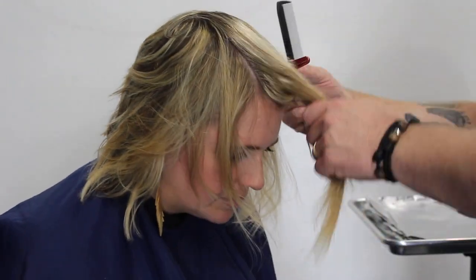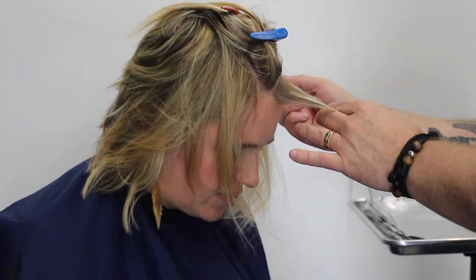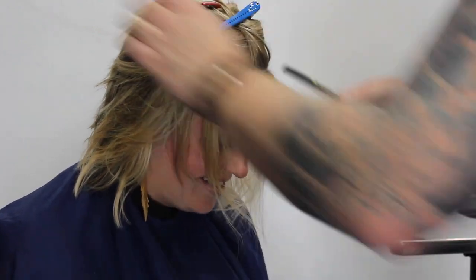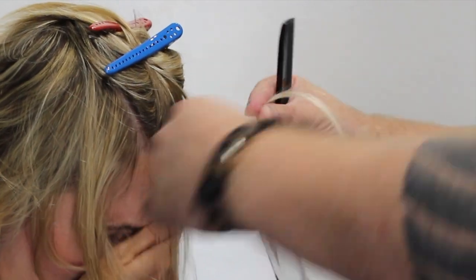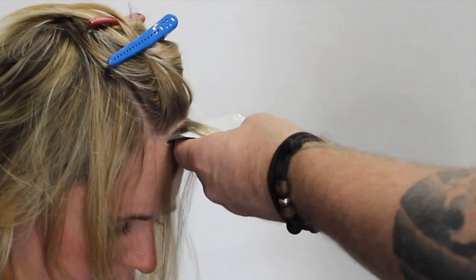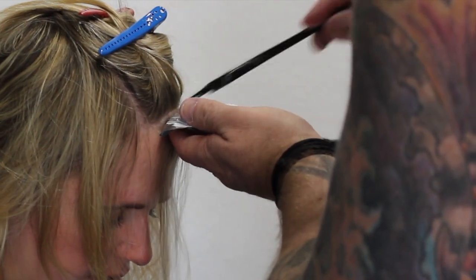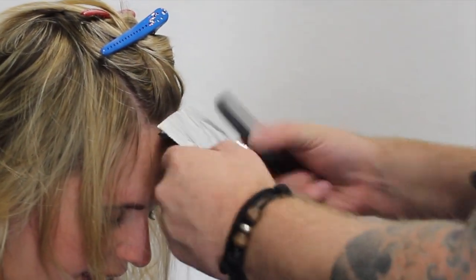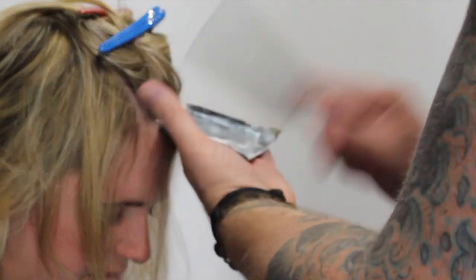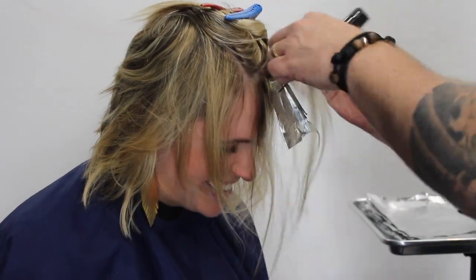Natalie has a bit of a side part, so I'm going to take that middle section of foils slightly off-center to make sure we get both ends of that part line. You can see I'm doing slices — they're really thin — but I want to make sure I get all the color all the way to the root area to make sure that we have no regrowth, but I'm trying not to overlap. The foils are going to be slices all the way down the middle but super thin.